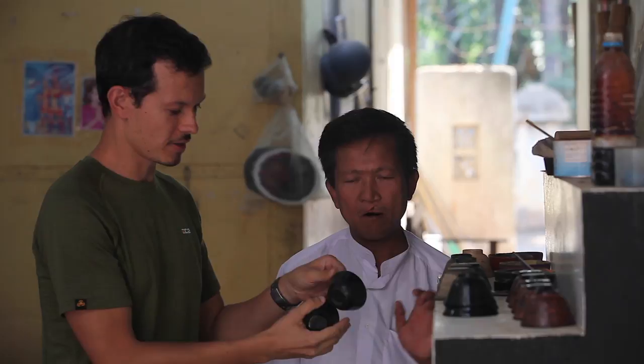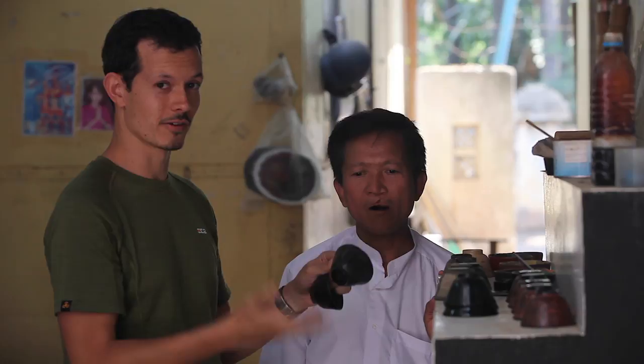Then the men do the macro engraving work — the large detail — because, as he jokes, they're lazy and don't do any more than that. The women, being the really skilled ones, take over and do all the fine detail.